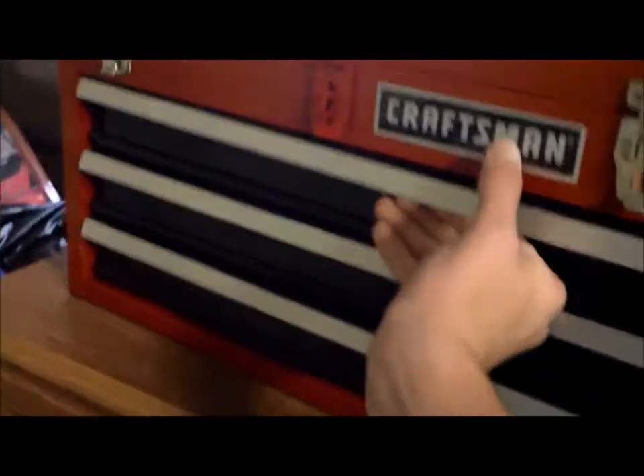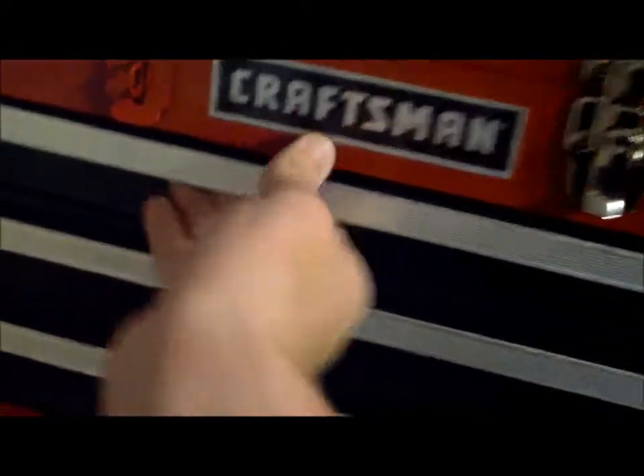Another one was this — I got a new Craftsman toolbox. It has drawers. Really nice. Okay, why can't I open that? Put it to the side. That's really nice.